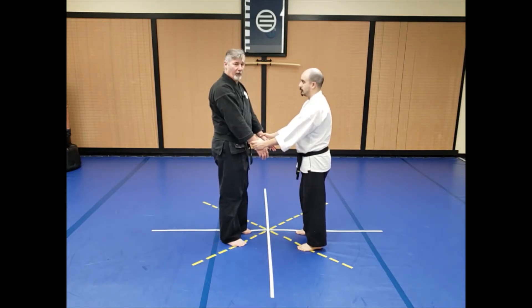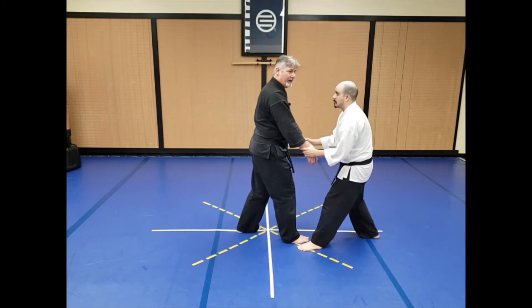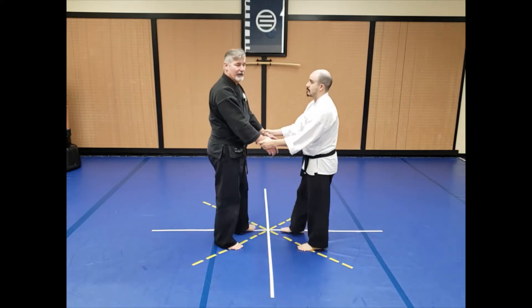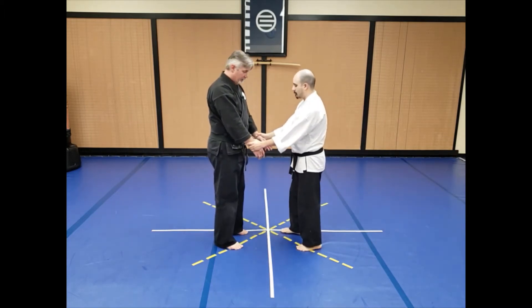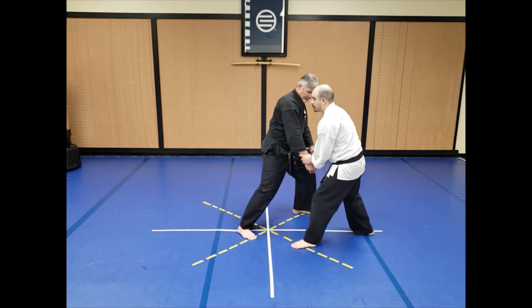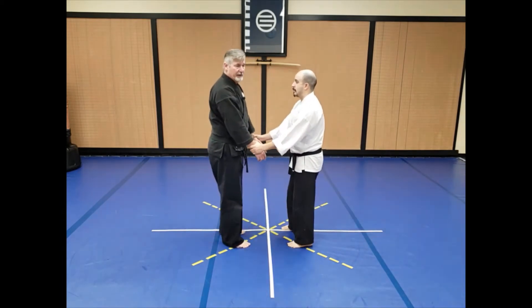When he starts to pull backwards, another possibility is that he's dragging me down into a headbutt from here. So I need to get off the line. From this position, as he starts to pull, I'm going to step over to the side. That way, if he was thinking about doing a headbutt strike, he's going to miss.